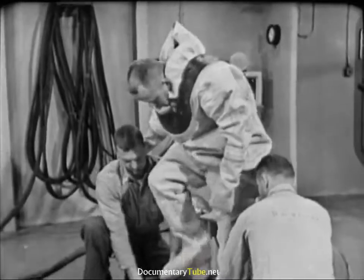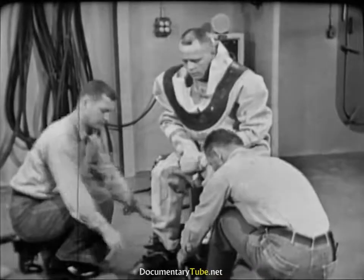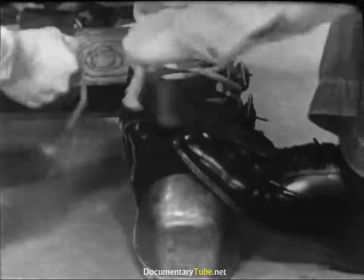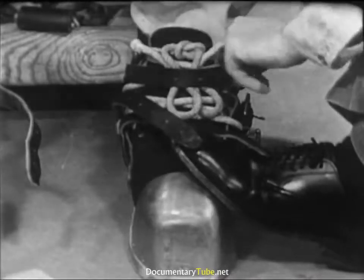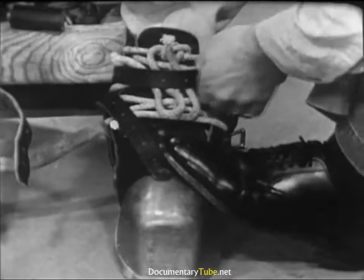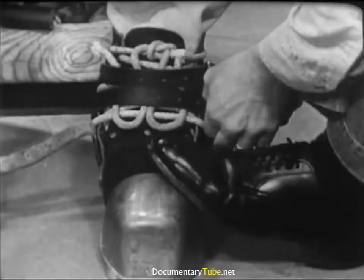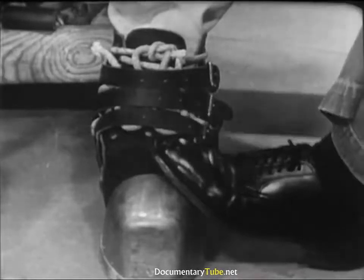Tenders steady the diver as he steps into his shoes. They draw the lacings up firmly and tie them off with a square knot, tucking the ends of the lacing to avoid fouling. Buckles must be outboard — if they were inboard, they might snag on each other and trip the diver.